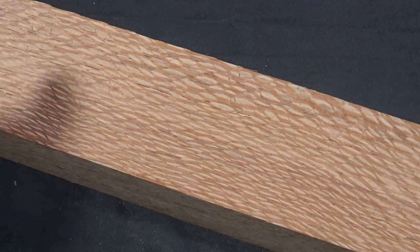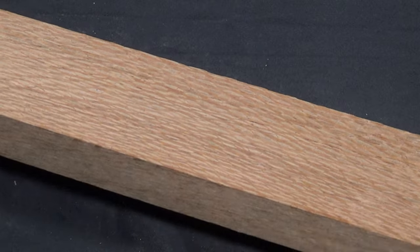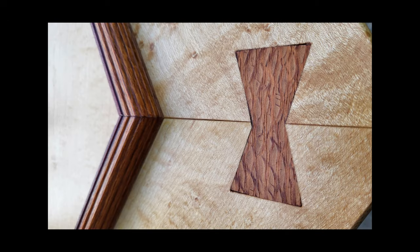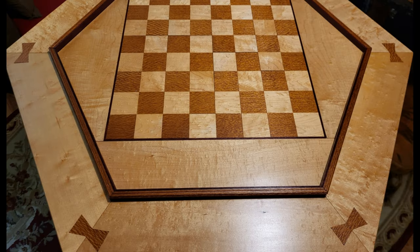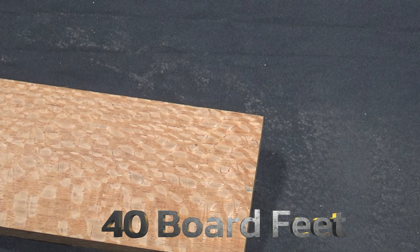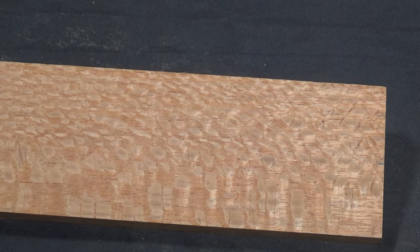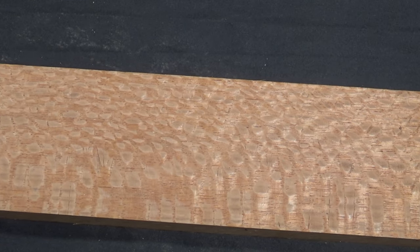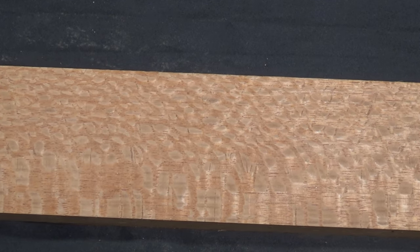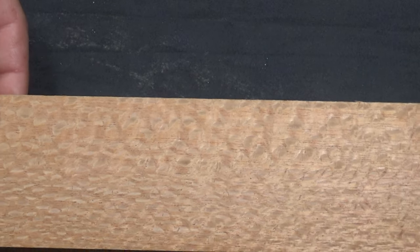I've used Brazilian lacewood in over a dozen projects — large to small items, turning, a game table with inlays, borders, bow ties, diamonds, boxes, and more. I went through about 40 feet of rough-sawn lumber and never got any tear out. I'd say it's one of the easiest woods to work with. The average dry weight is about 3.1 pounds per board foot, the Janka hardness is 840, the end grain is diffuse porous, and cost ranges about $15 to $20 a board foot.